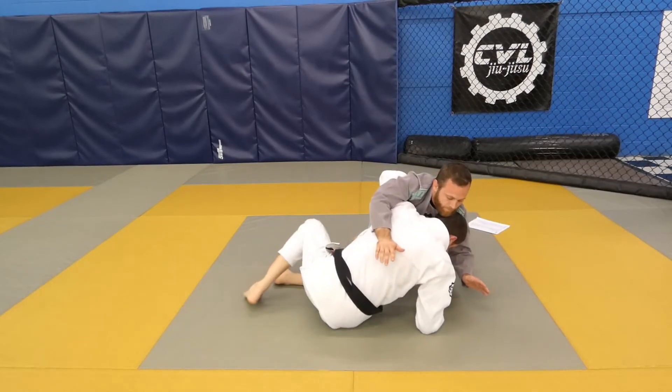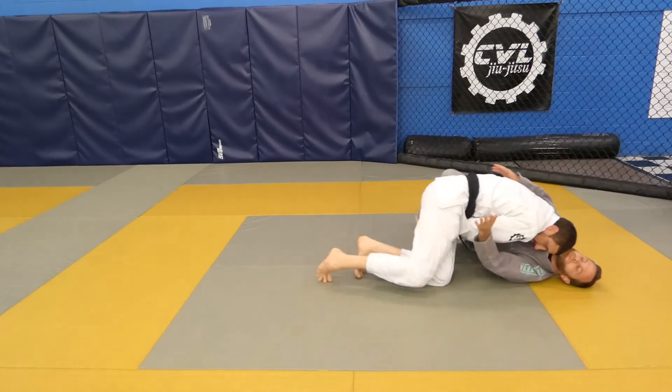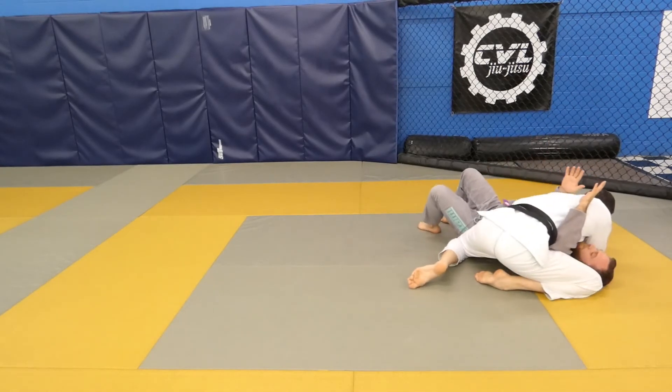Swing your leg, get to your elbow, bring your knee underneath your body. Head under his chin as you tap the knee and drive forward and pin into side control.